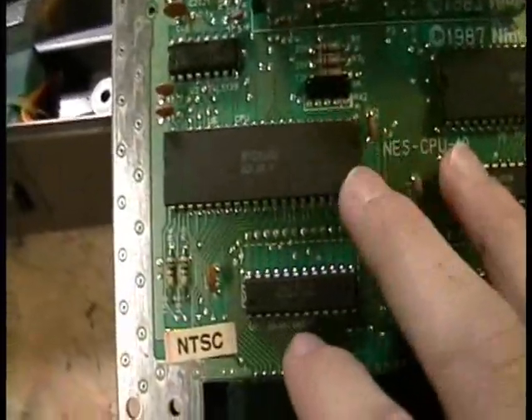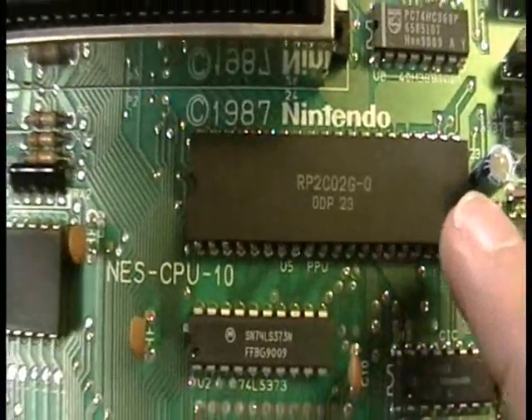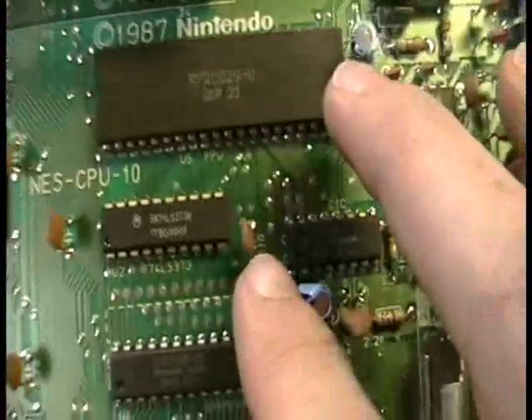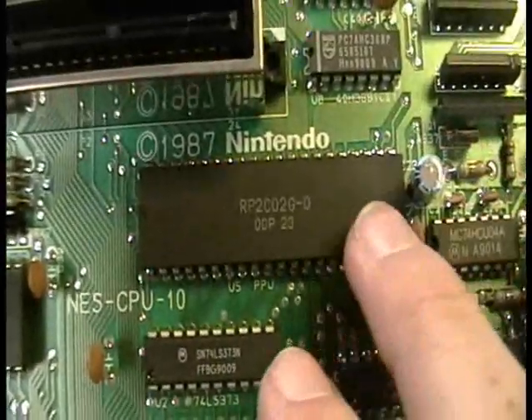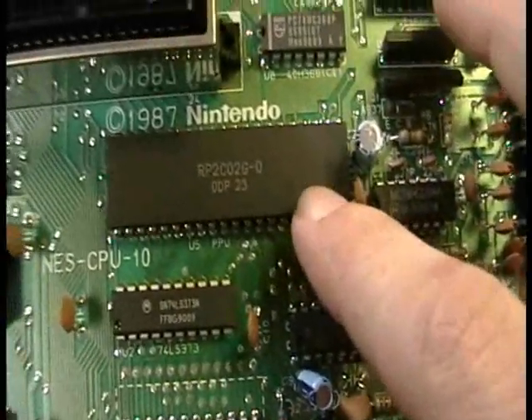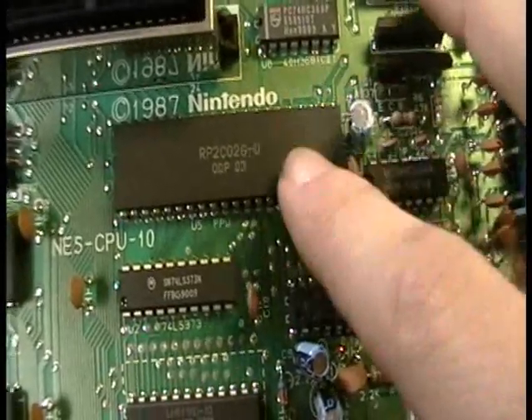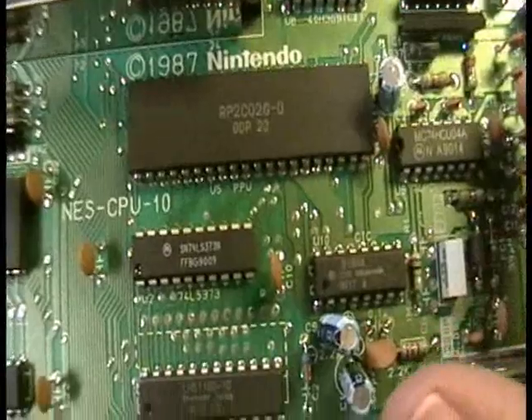Accompanying this chip is its brother, the RP2C02G, and this is another 6502 variant. This was the picture processing unit, and it processed all the image data that would be sent out to your TV.